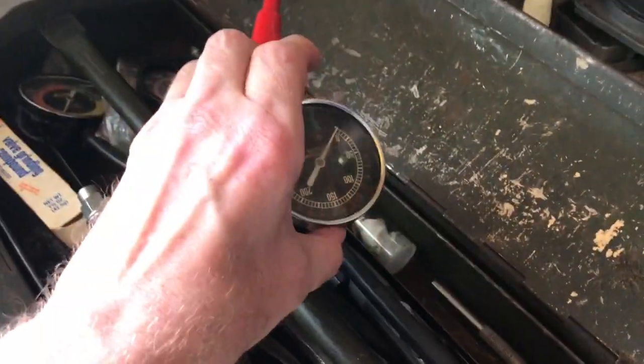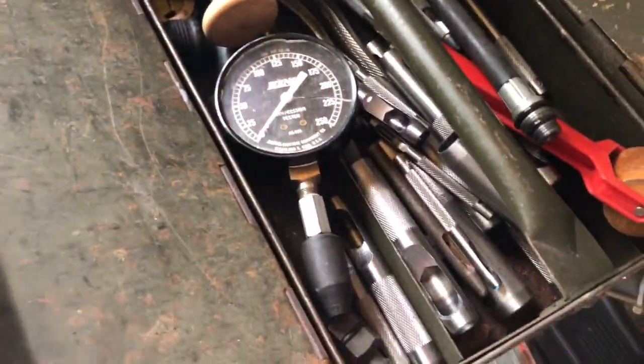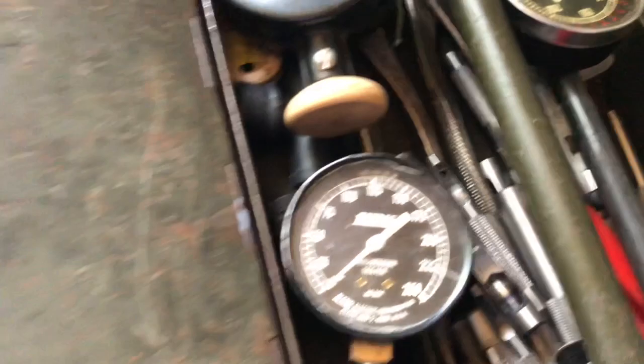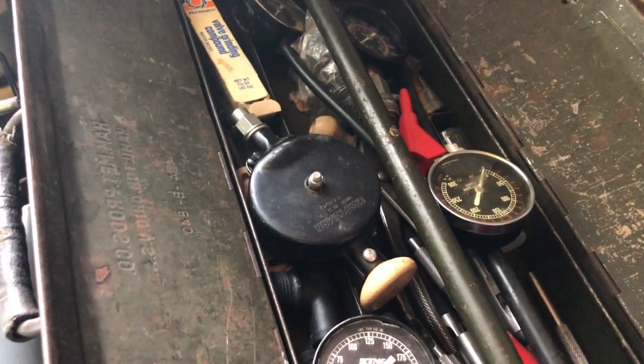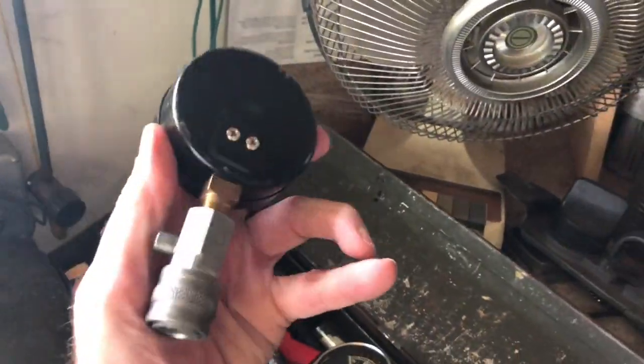Over here I have different tools — the compression tester and the back-end tester. This is a punch for making easy-pull gaskets. I have compound tools for valves — I used it on a Briggs 11 horsepower bowling trekker engine. I moved the engine, adjusted the governor, and the carburetor diaphragm for the Lawn Boy busted, so I got a new one.